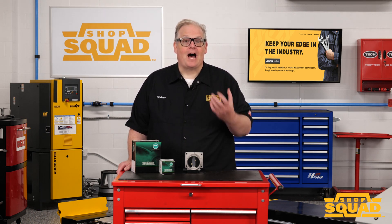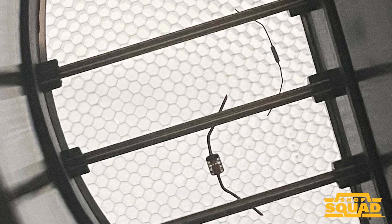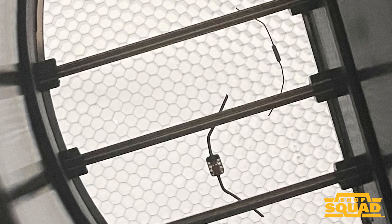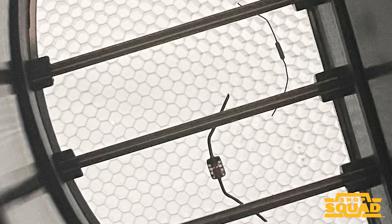There are two types of common MAF sensors in use on automotive engines: hot wire and hot film. Both of these sensors can have an air temperature sensor integrated into the sensor. A hot wire MAF uses a heated wire suspended in the airstream, sort of like a toaster wire, with either constant voltage or constant current running through the wire.